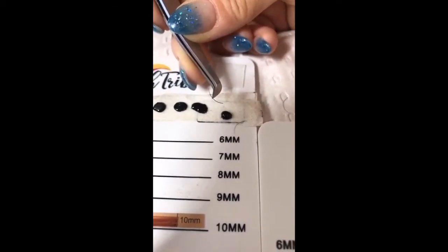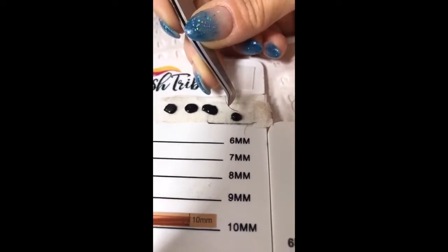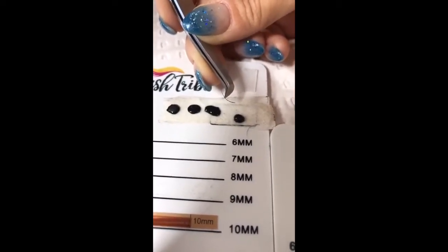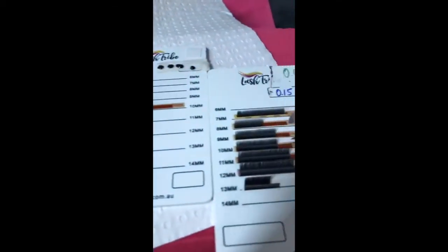You have to work pretty quickly with this. If you have a room that is extremely humid and the glue dries on impact or even before you can get onto the lash, you can put just a tiny bit more on there. When you go onto the lash — I haven't got anything to isolate with right now because my hand is not free — you just literally plonk it on and let go, and usually it will spread around that area.